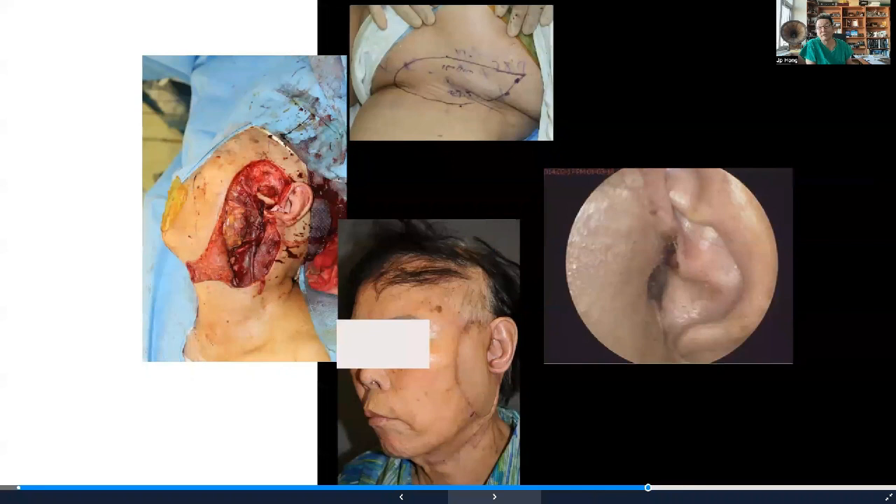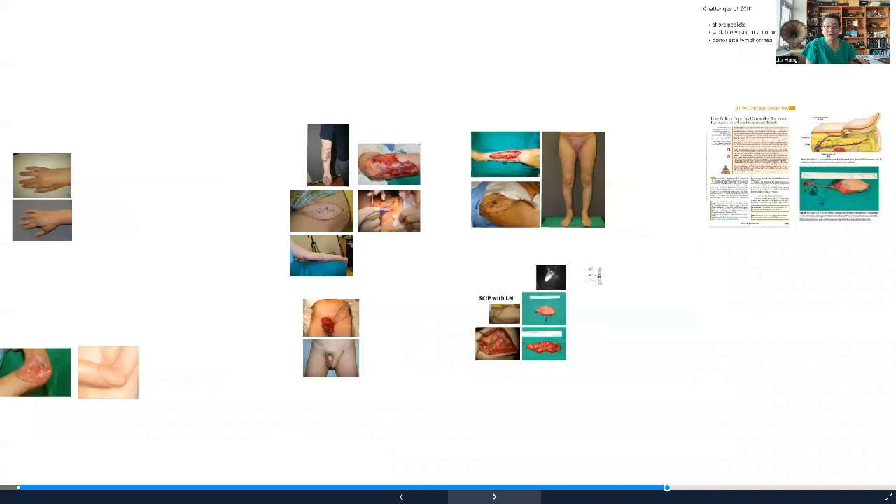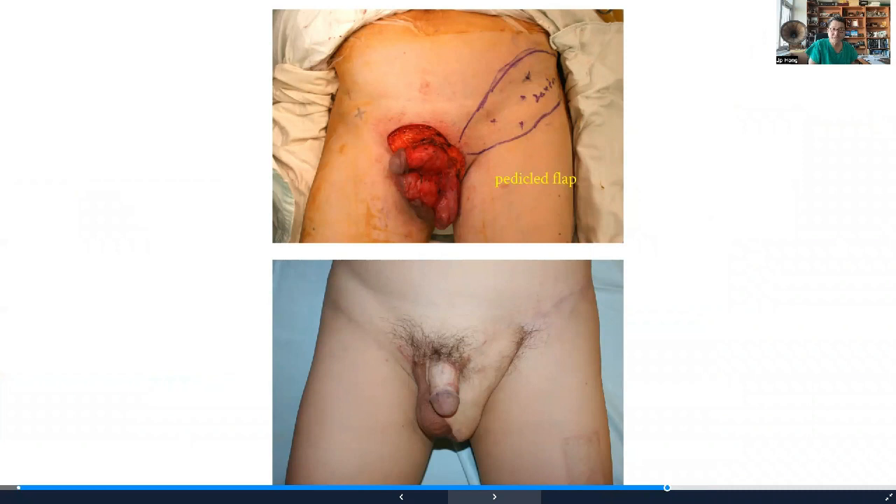The skin is so thin that you could suture together between the external surfaces with great results. You could also always use it as a propeller flap or a local flap, as seen in this case with a great reconstruction of the testicular region.